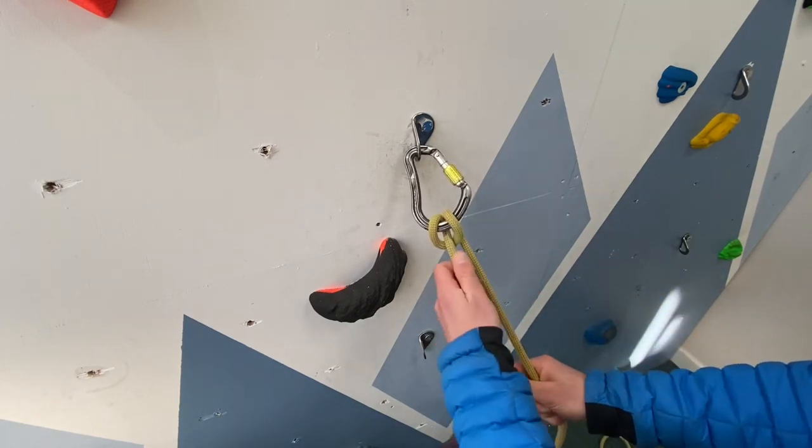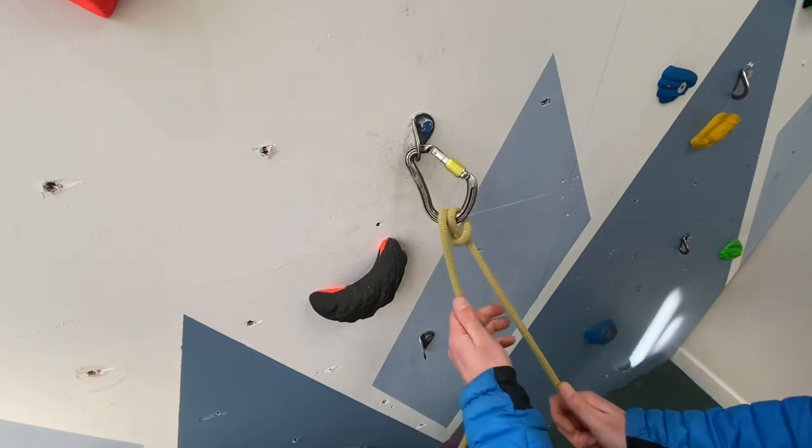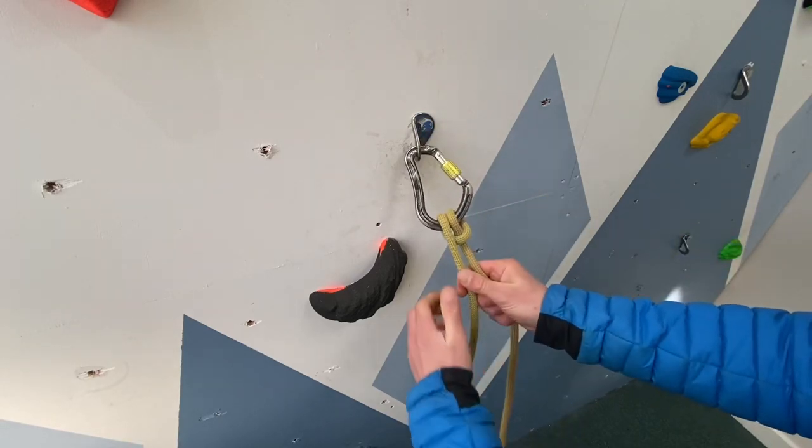To convert this into a clove hitch, we need to have the knot rolled as if we were taking in the rope. Unscrew the carabiner, pop another loop in the same way as we did before, then pull down on the live rope to roll it back as if we were lowering again.